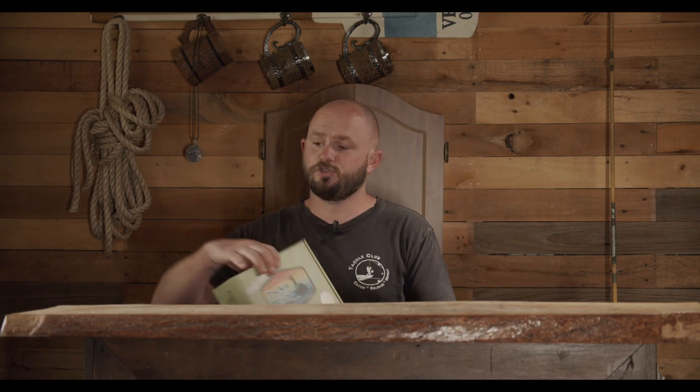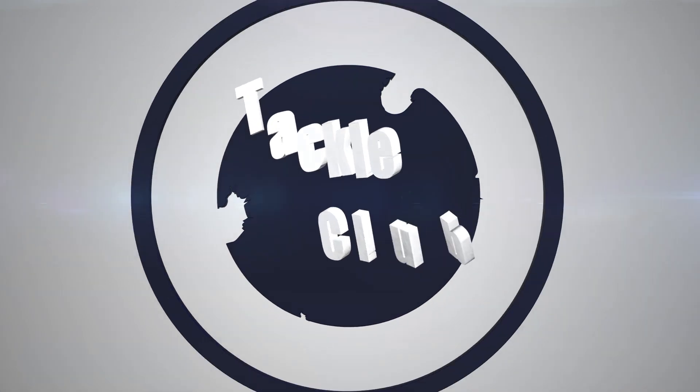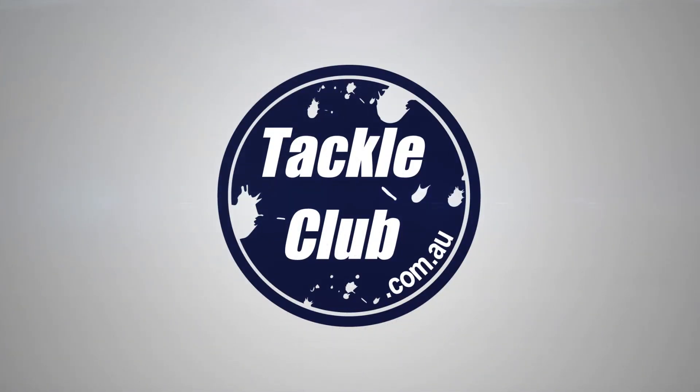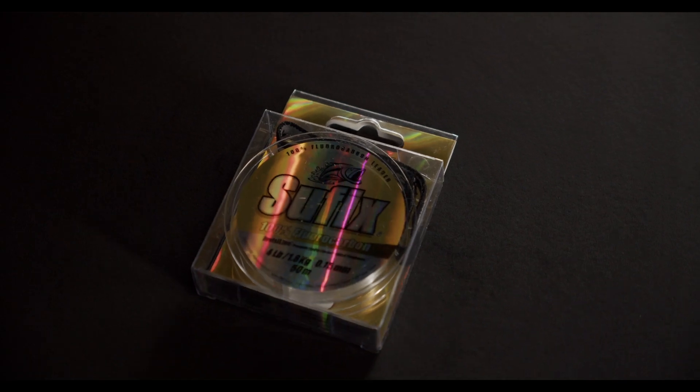This is the October Tackle Club Freshwater Trout and Redfin Box. I'm going to start off with the odd one out in the bunch. From Suffolk, we have some 4lb 100% fluorocarbon leader. We do like to include some terminal tackle in the box to keep you stocked up on jig heads and leader. You want something with good abrasion resistance so you don't lose the fish when you finally hook onto them. That's your first one - fluorocarbon leader from Suffolk.